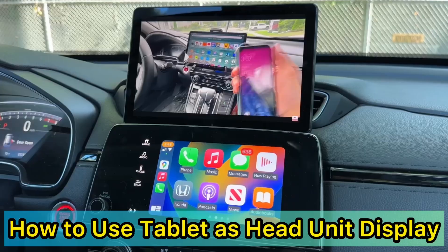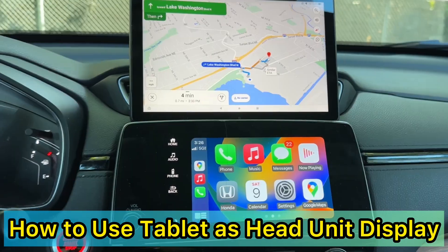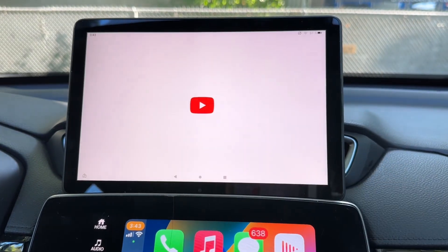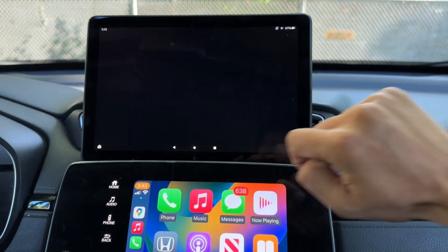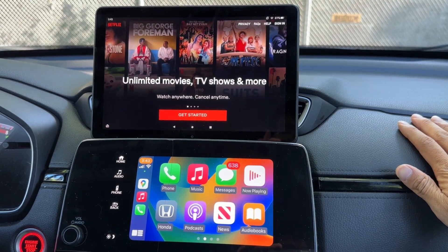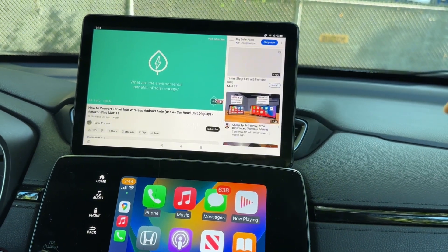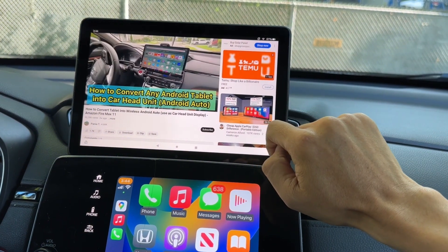Hey guys, welcome back to another video. In my previous video I showed you how to convert an Android tablet into Android Auto Wireless with your phone. Some of you commented: why not use a tablet with 5G or connected to hotspot with your phone directly, so you don't need a complicated process where you have to use a head unit reloaded app that sometimes won't work. You could actually do that.